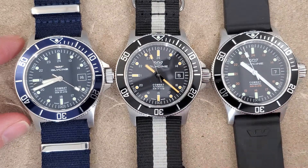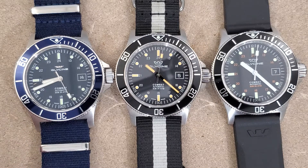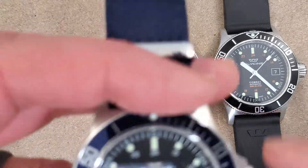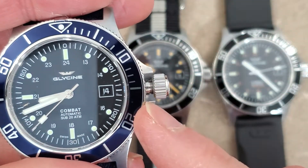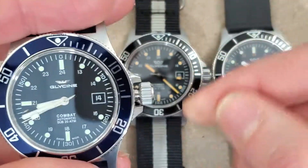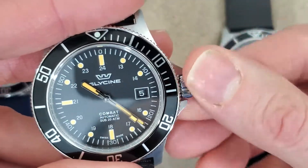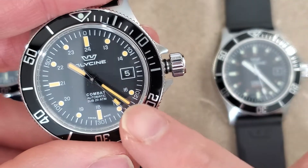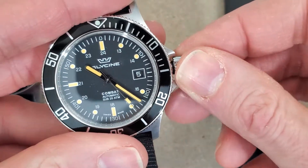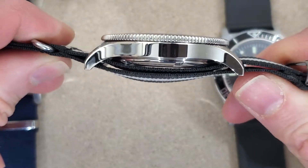I have not tried to take the bezels off or play around with them — the only thing I've done is change the strap. One more thing I can show: some of these in-between versions don't have the o-ring on the crown stem. The older ones did have the o-ring, and now these new ones have the o-rings as well — I just purchased these about a month ago. The older one I have has drilled lugs, and these newer ones do not.